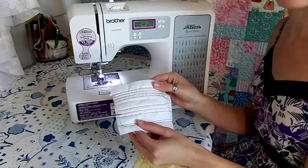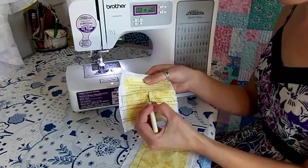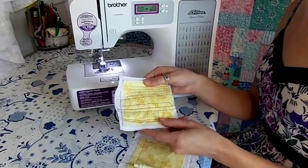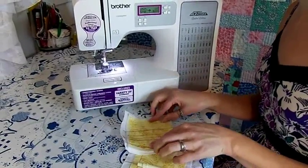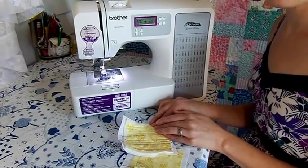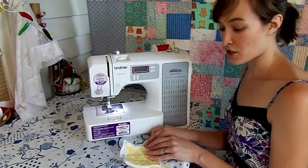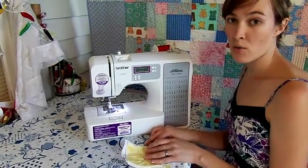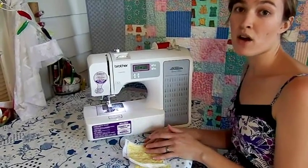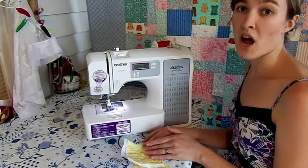If your tension is too high or too tight, your bobbin thread will show through on the top of your stitches. Continue making adjustments until your stitches are perfectly formed. Remember that your needle, your thread, and the fabric you're using — the material, the weight, and the number of layers — will all affect the tension. Before you start sewing, make a sample swatch with the fabric and thread combination that you'll be using on your main project. Making adjustments before you start sewing will save time later on.